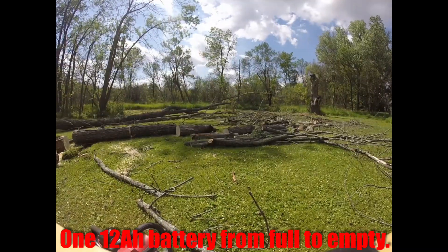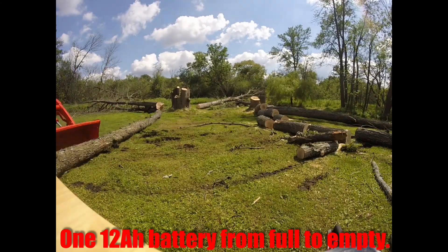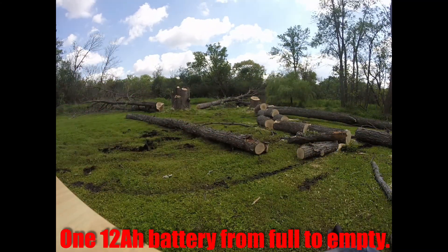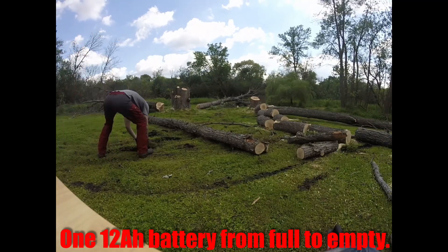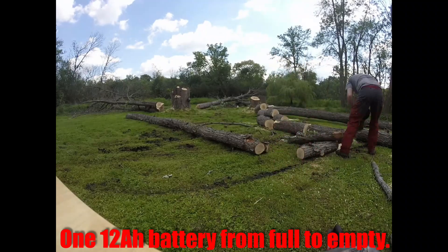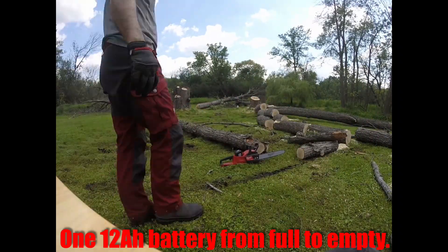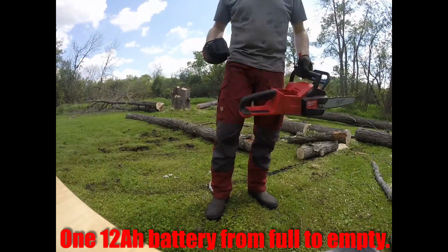I like this chainsaw. I think this battery is awesome. When I look at how much work I got done with the electric chainsaw, it's pretty impressive actually. I'm happy with the Milwaukee chainsaw and the battery — judge for yourself.